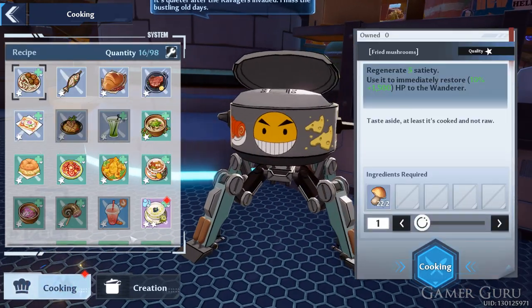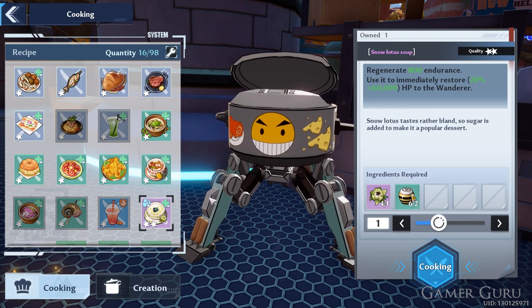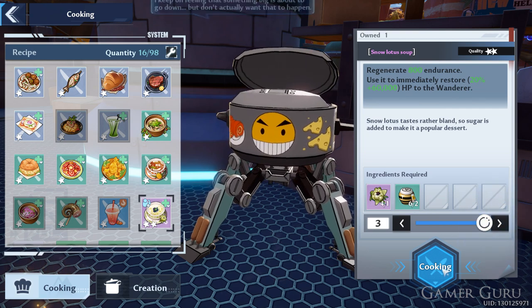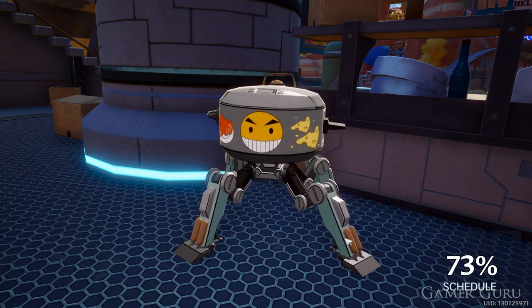So if you do fill it up to 15 to get a 100% success rate, this will unlock the Snow Lotus Soup. Once you've already unlocked this recipe for the first time, you can simply go into the cook menu and it will be unlocked in your regular recipes. From here on out, you will only need to use two honey and one Snow Lotus every time to get a guaranteed Snow Lotus Soup.